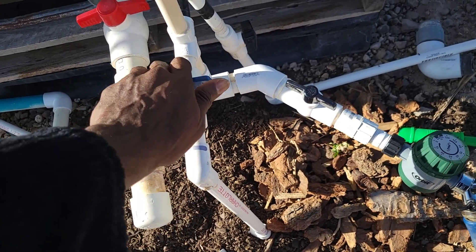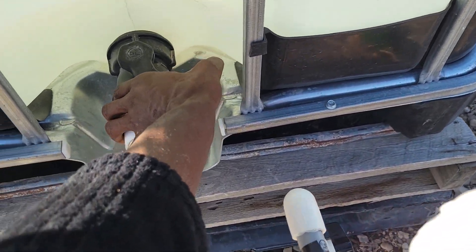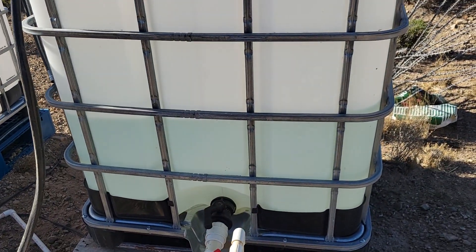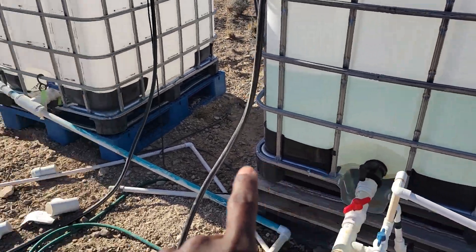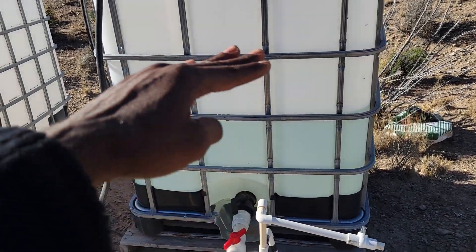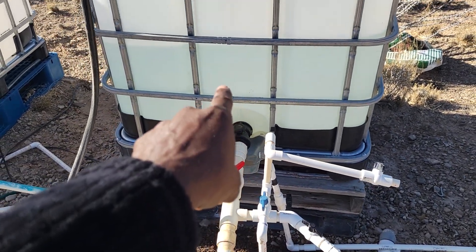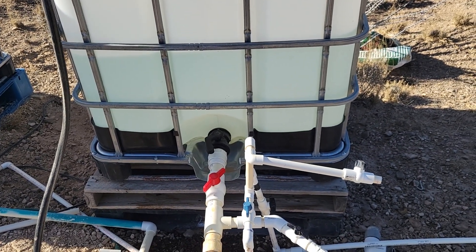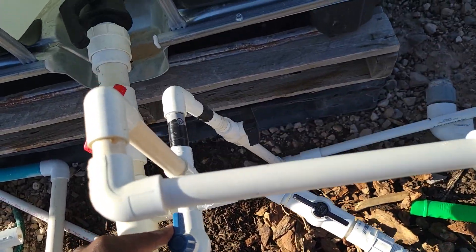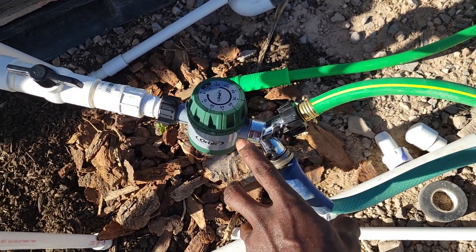This goes to the highest bed, so I'm going to turn that on this morning. When you water at different elevations, the first thing you want to do is water at the highest elevation, because you want the most pressure going to the highest bed, which is up there. When that cuts on, all the pressure will make sure it hydrates the highest bed first. When it's that low, I'll probably let it run for a good 30 minutes before I turn the others on, which are lower. The next in elevation is a tree bed, and then the next is the garden bed.